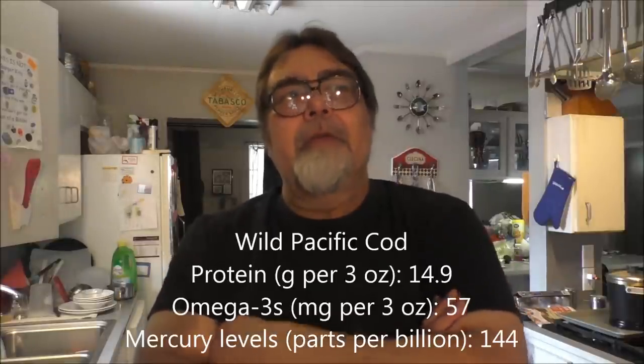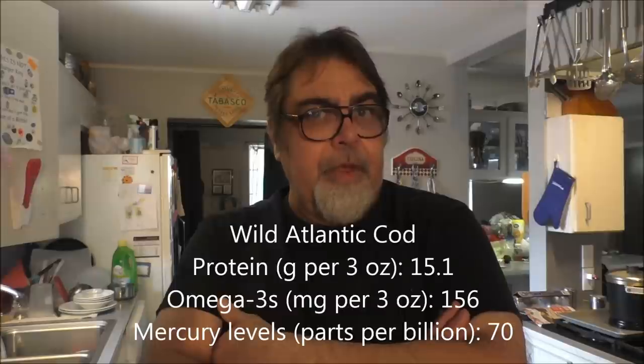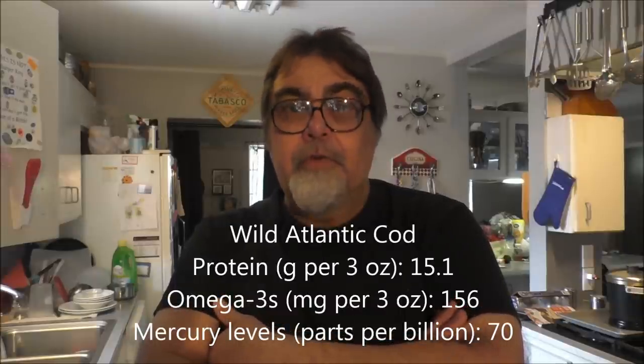Let's talk about cod for a minute, because there are about three different varieties — Alaskan cod, Pacific cod, and Atlantic cod. The Alaskan and Pacific cod are pretty good for you, but they have way lower omega-3s than the Atlantic cod, which has almost three times the amount. I'm going to put a link in the description box of this video to an article on all the fish, rated from the very worst to the very best, taking into account proteins, omega-3s, and mercury levels. You gotta watch fish — you don't want to build up too much heavy metals in your body.